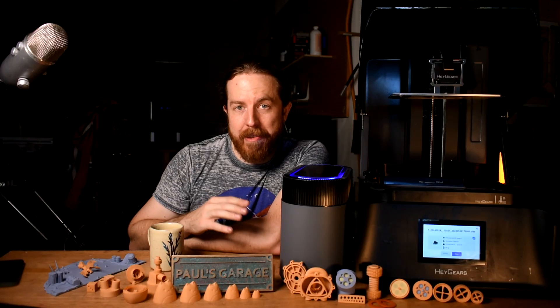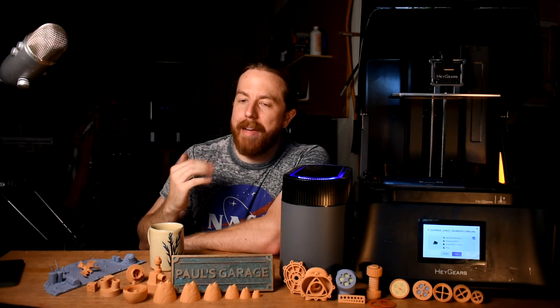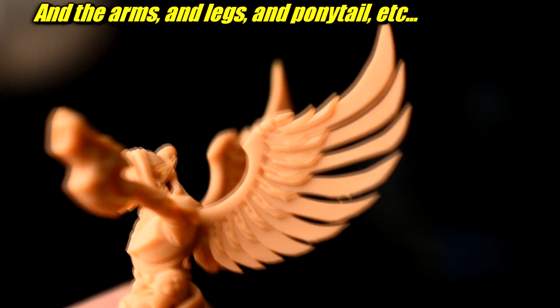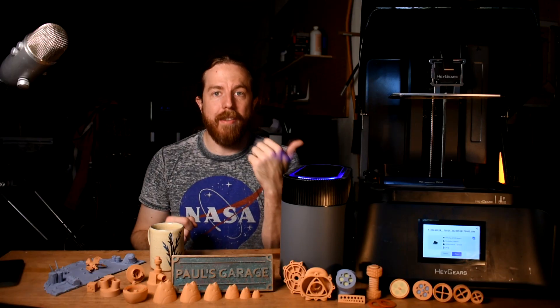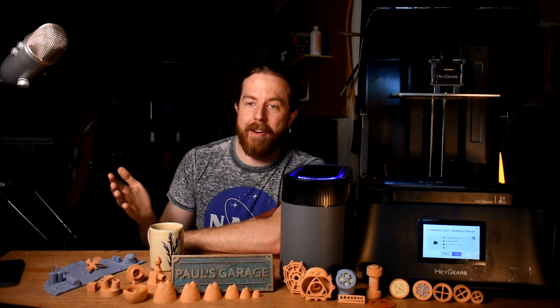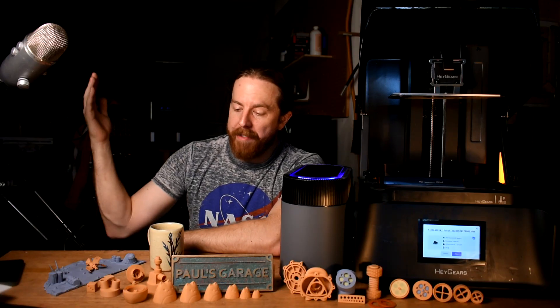I tend to do the gorilla method - grab and yank. With auto supports I've done in the past, I tend not to just get little nubs but big divots I might have to fill in, or very delicate things like little wing feathers will just rip straight off. I didn't have to do any of that with anything on this printer. I know it sounds minor to talk about support material, but it isn't minor - it totally simplifies a major step I don't like. I can just click auto everything and it does a good job.